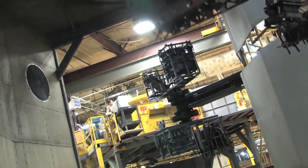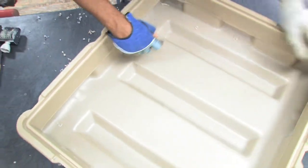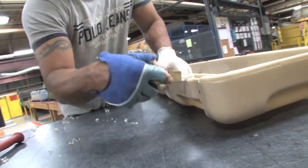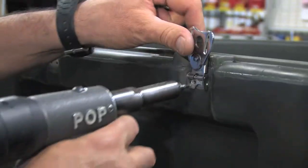As the mold comes out of the cooling chamber, clamps are removed and the parts are pulled. Any excess plastic or flashing is cleaned up with a blade. Next, various hardware such as handles, latches and hinges are fastened into the case.